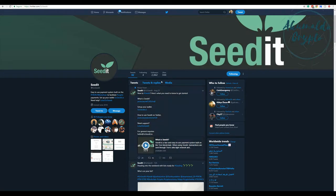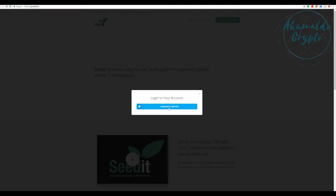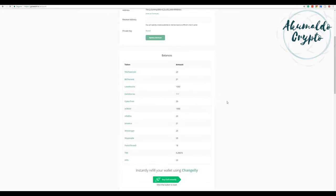You click 'set up your wallet' and you go to this page here. You open your wallet, login with Twitter, authorize the redirect, and here we have it - your address and all the tokens that you have received, the tips.